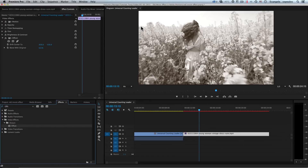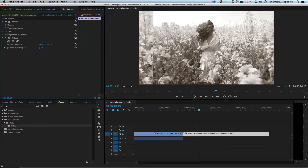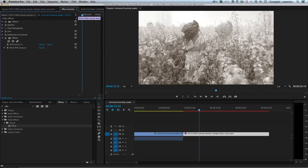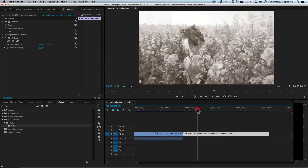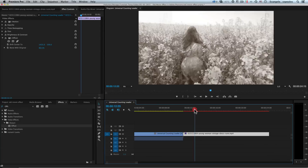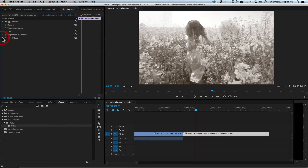The next effect is Offset. I drag and drop it on my video. The main effect of Offset is to push the video left, right, up, or down, and repeat the same video at the edge. I will use this effect but lower the blend with original to about 80%, so I have a frame blend. It looks much more natural now — it looks old, bad quality, and that goes straight toward my goal of creating a black and white old school video.